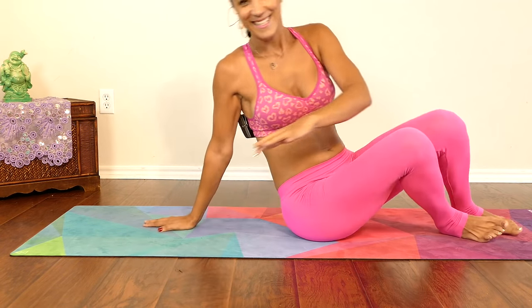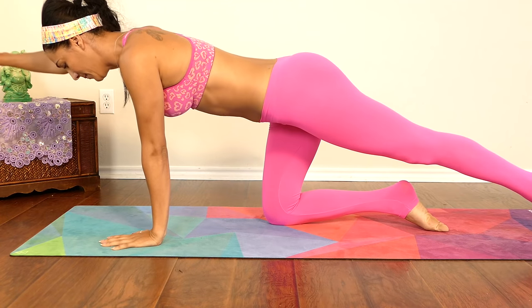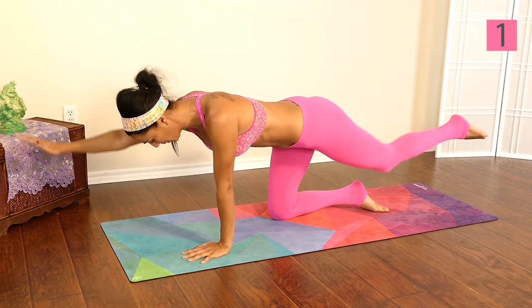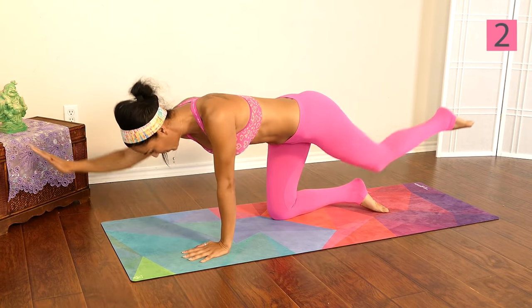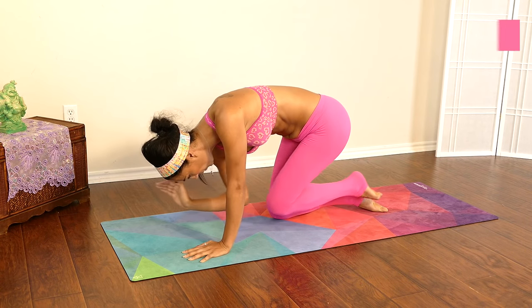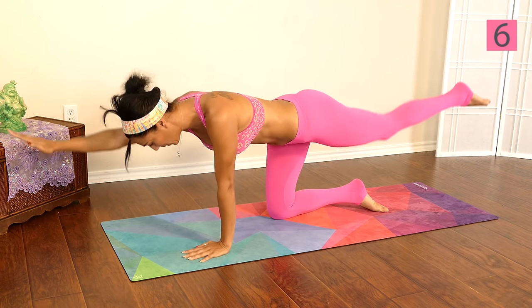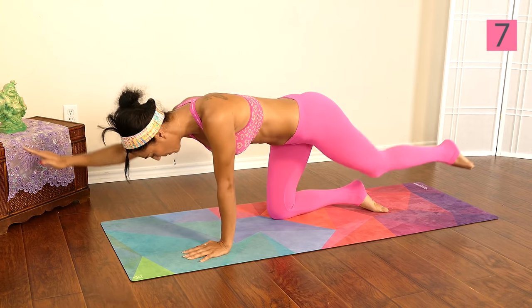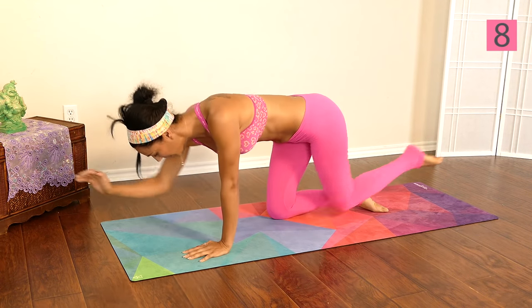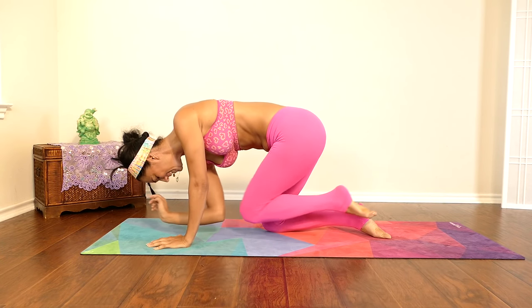Let's come up and switch sides. One, two, three, four, five, six, seven, eight, nine, one more, almost there, and ten.